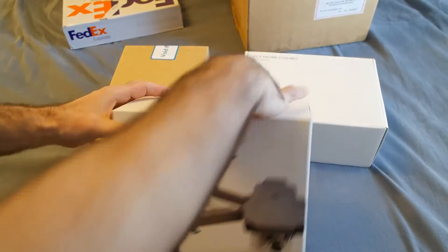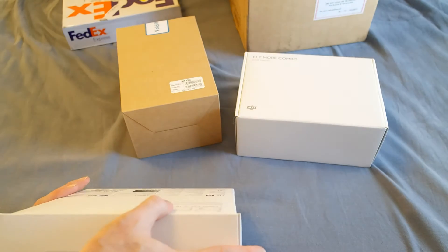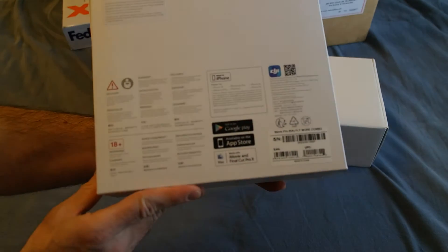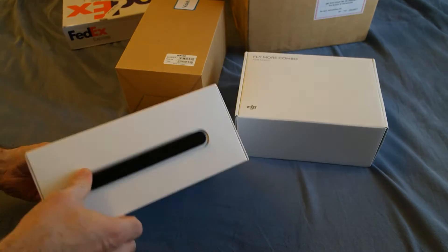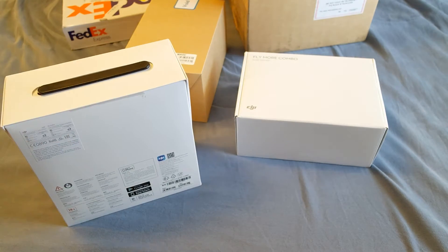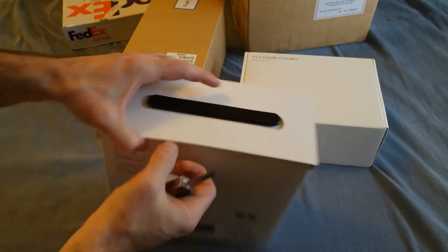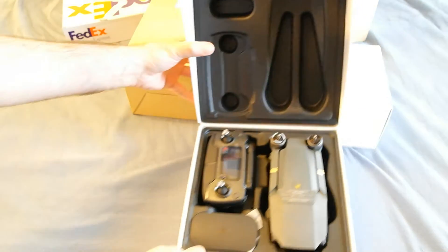This is the Mavic right here. This is part of the fly more combo which I bought. There it is — it's beautiful!